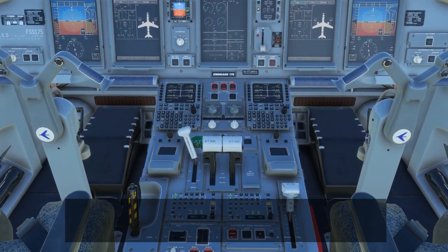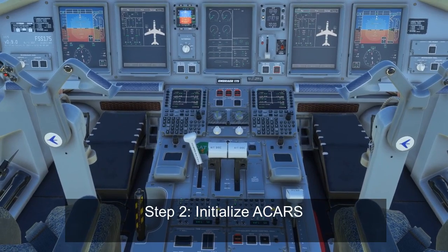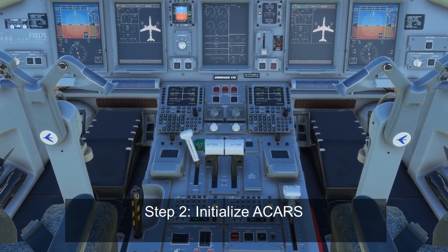The other part that usually happens here is initialization of the ACARS system. However, since the ACARS system is not currently being simulated, we're just going to skip past that step.